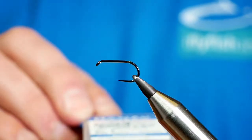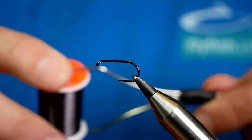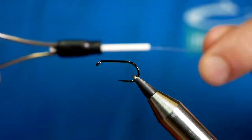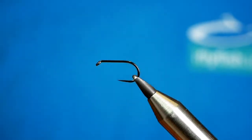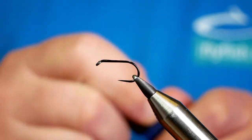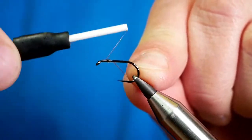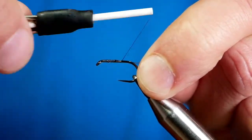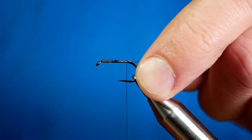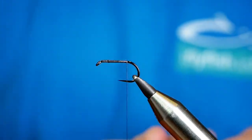So the hook in the vise is the Hanak H260 barbless hook, size 10. The thread I'm going to be using today is from Fishon — it's their Ultimate Tine Silk in black, very similar to Vivas. So what I'm going to do is stick a little bit of super glue onto the shank of the hook, and just run a bed of silk down the shank to approximately where a barb would be. That helps make sure I don't get any body rotation in the fly.